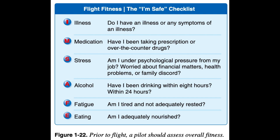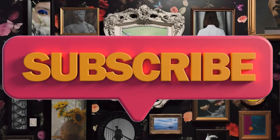End of Chapter 1. Please like, share, and subscribe to our channel. Chapter 2 is coming soon.